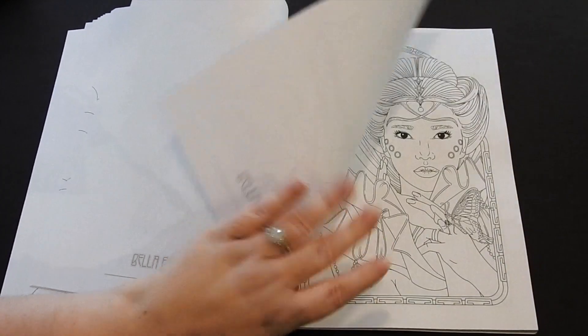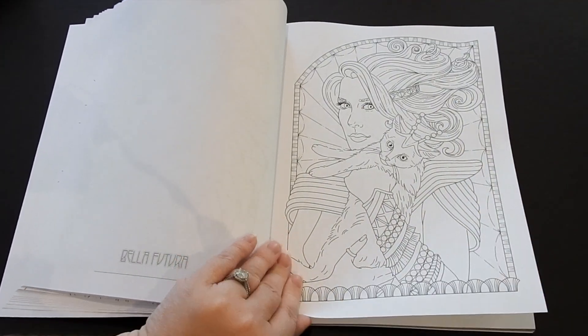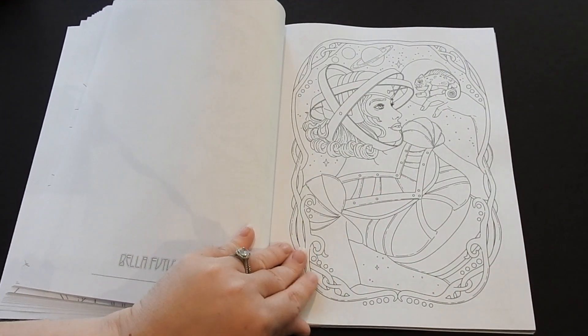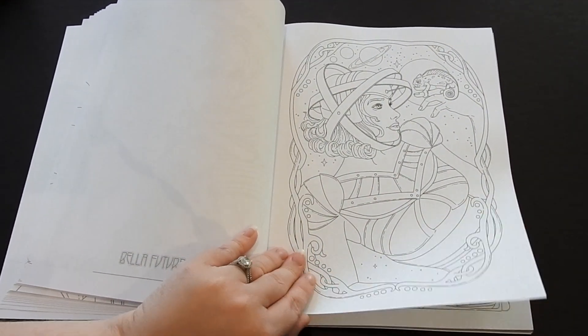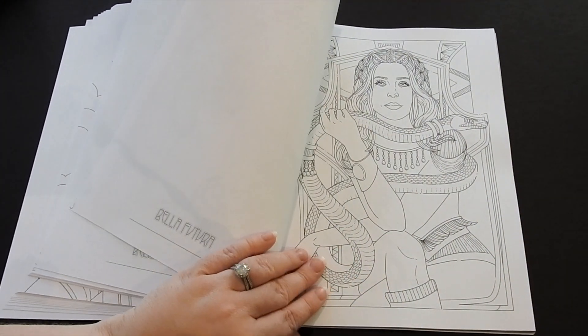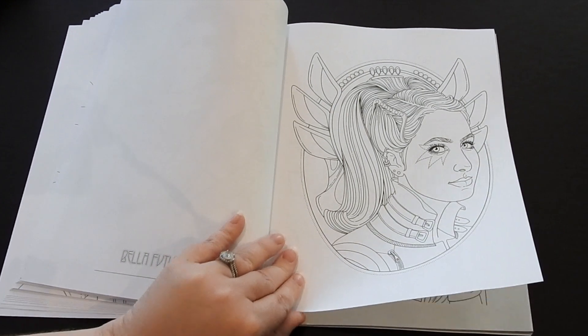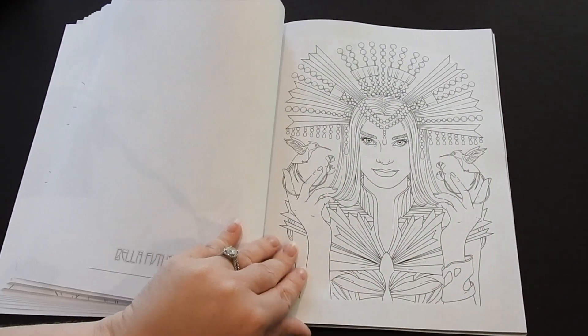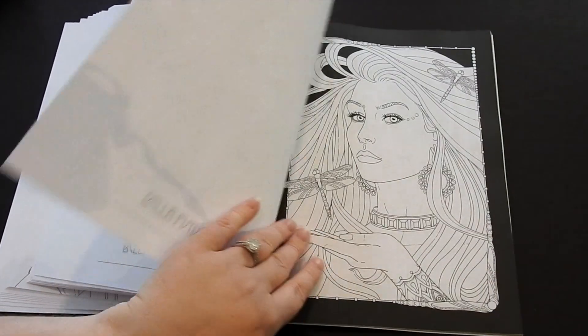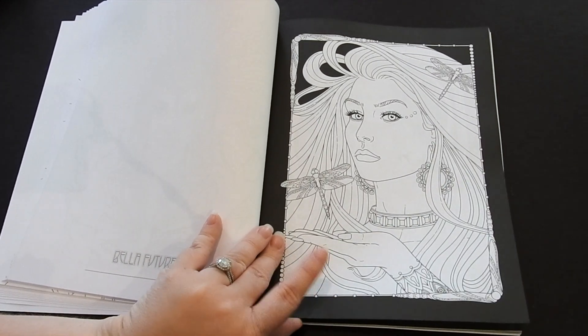Just some really gorgeous pictures. This one's also really cool — you can make that look metallic. This is great if you want to practice your skin tones and portraits as well. I love that there are two copies, so if you mess up you can try another one, or if you want to do a different color scheme you can do that too.